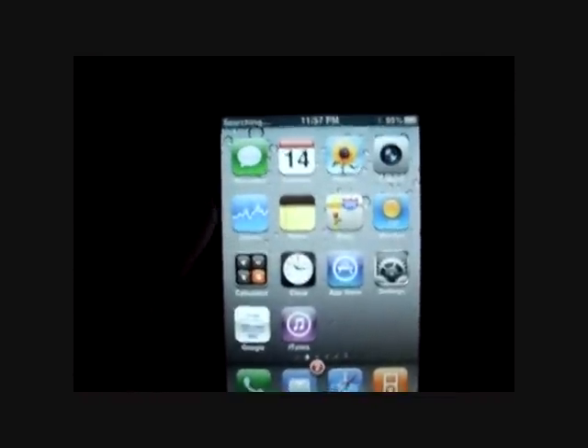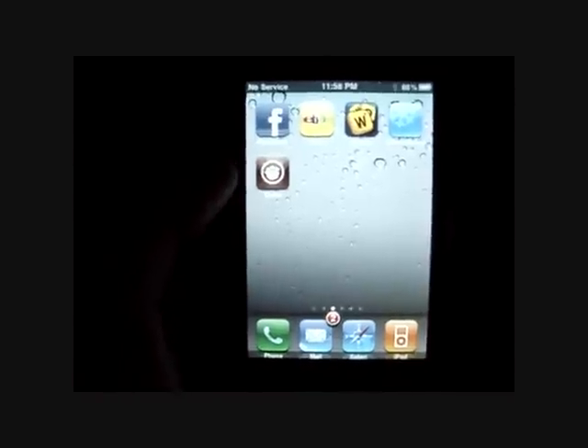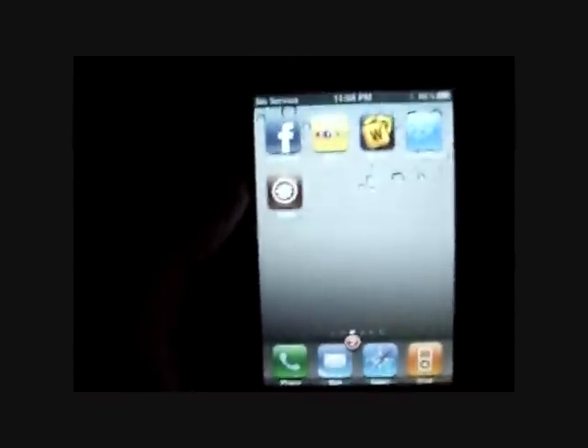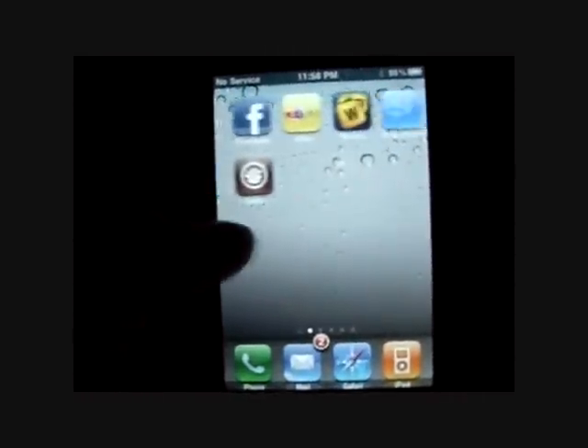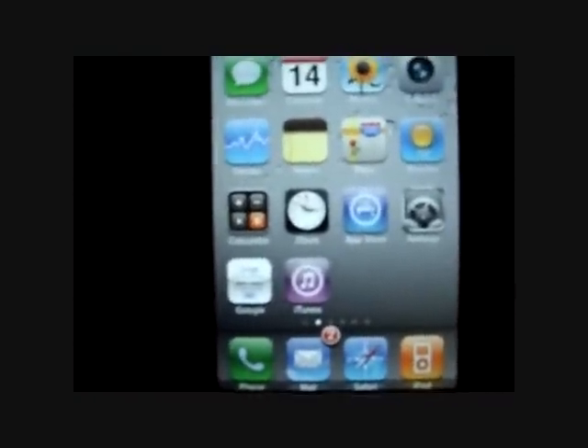So here it is, the iPhone 4, and there it is — that's Cydia. I went out and put the instructions on how I got that, so come back to my channel. Please subscribe, I'll keep you guys updated with new things going along with this iPhone 4.